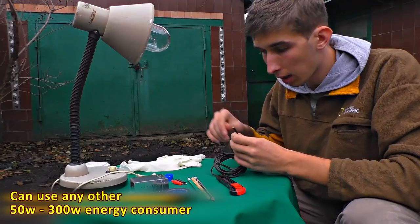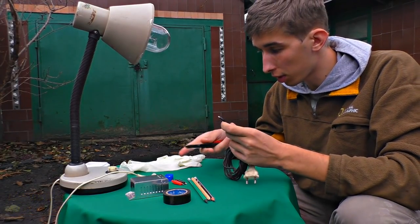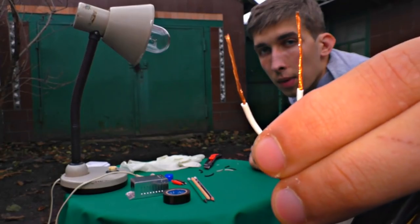There will be a short circuit if you don't attach some kind of energy consumer. Let's strip the wire with a plug first, like this.